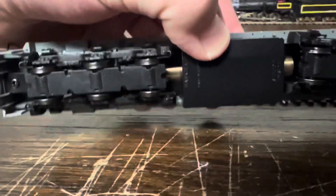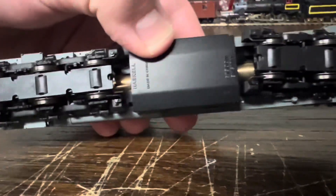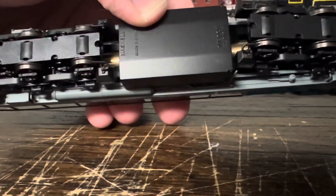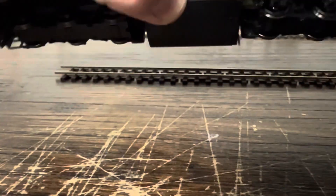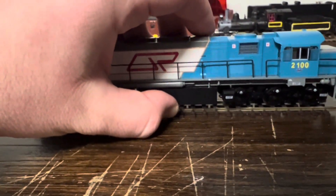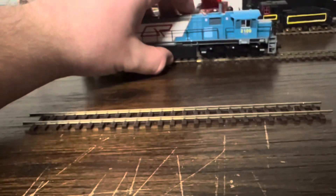It's relatively nice on the underside too. It cannot be narrowed to three-foot gauge, unfortunately, so if you're looking to use this as a three-foot gauge chassis, it just won't work. Let me show you it on the track and show you its features.